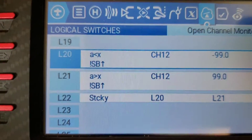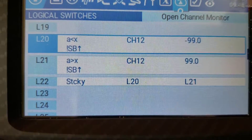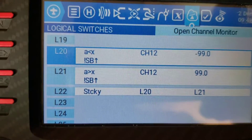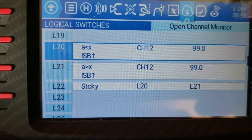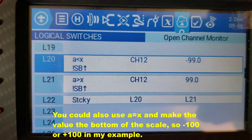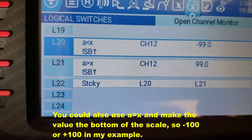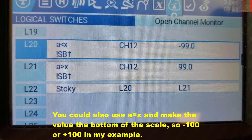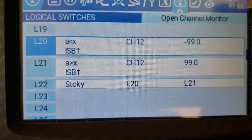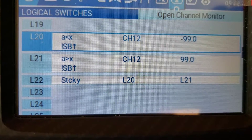It's also looking — A less than X — it's looking to see if channel 12, and I just threw channel 12 in there, you can make this whatever channel you want. That's the channel that would be your servo tester output. I just picked channel 12 because it was high on the list and I wasn't using it for anything else. It's looking if it's less than minus 99, so basically when it gets to minus 100 it's all the way down. L21 is also looking at that same switch and it's looking for greater than X — so if channel 12 is greater than 99, meaning it's at the top of the scale, that turns on. And then I have a sticky that's looking at L20 to activate it, and then it resets when L21 is a true statement.